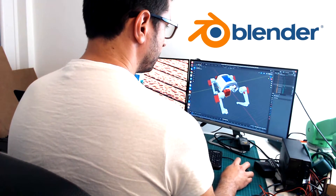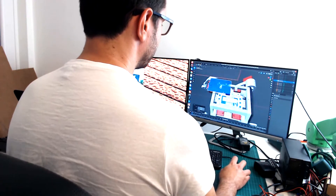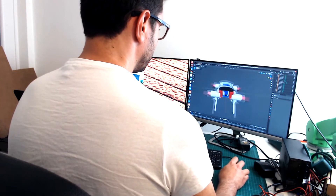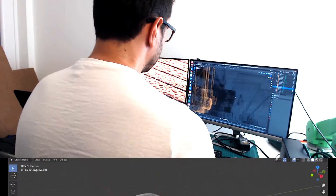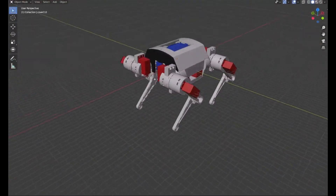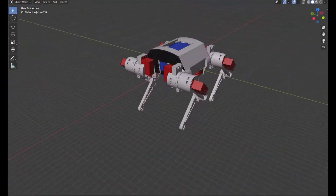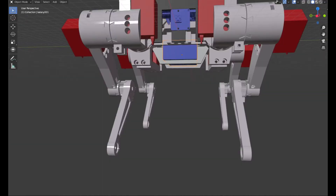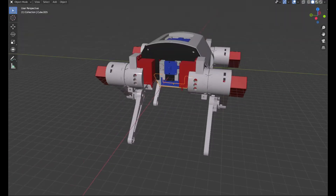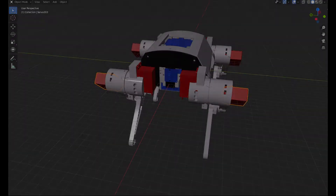This software is called Blender, an open source tool for 3D modeling that I use to model all my robots. After a lot of hours designing, this is what I got. The white pieces represent rigid parts that I have to print in plastic with my 3D printer, the blue parts are electronic components, and the red pieces are the servo motors.